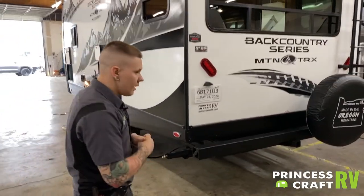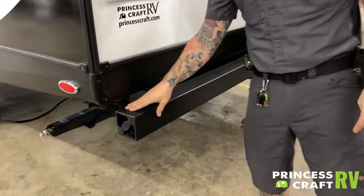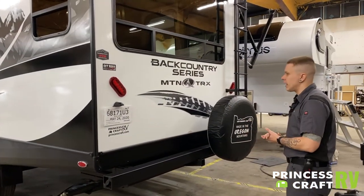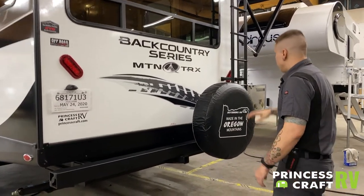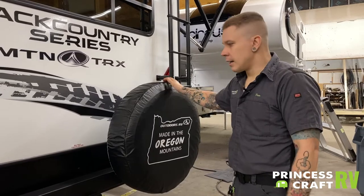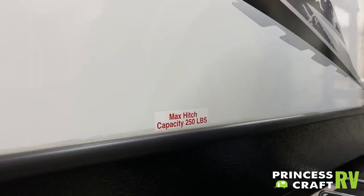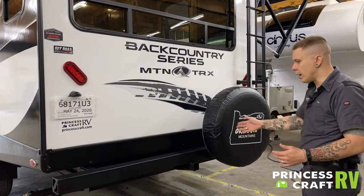Coming here to the back side, we have your tube bumper. Feel free to use that to store your sewage hose or any kind of long storage you may need — it does have a removable cap on each side. We have tail lights, marker lights, and a license plate bracket. The full-size spare is going to be a steel wheel spare, but it is a full-size spare. We also have an auxiliary receiver here with a max capacity of 250 pounds, which is helpful if you want to add a cargo rack, bike rack, or any aftermarket accessories.